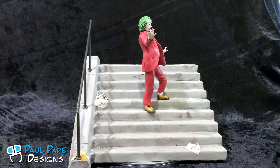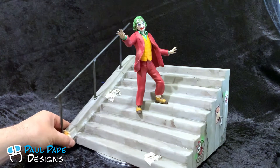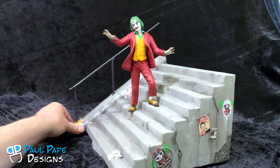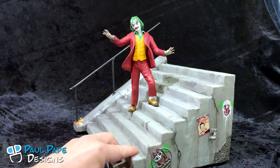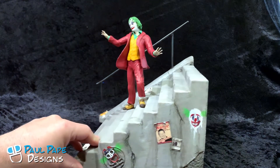Here we have the Joaquin Phoenix Joker statue and staircase. It is all hand sculpted out of SuperSculpey firm and medium. The stairs have an MDF core and then are wrapped in SuperSculpey as well and then baked in the oven.